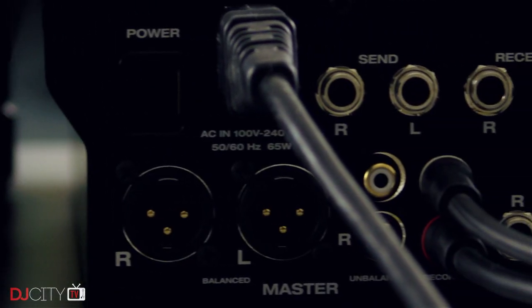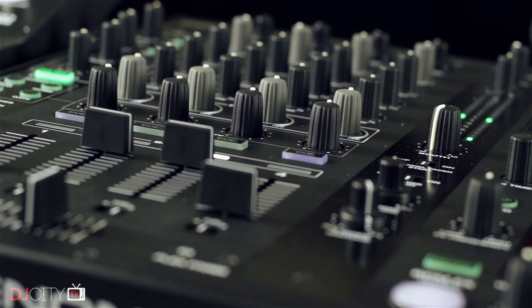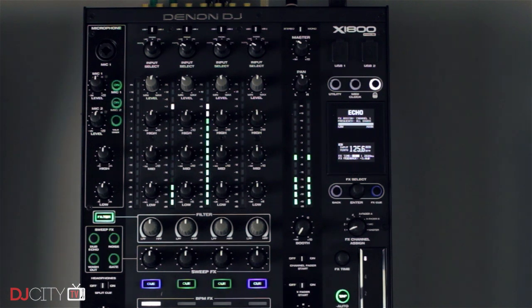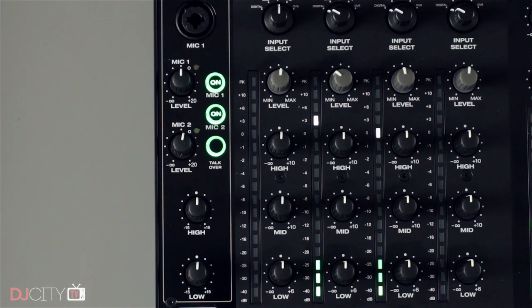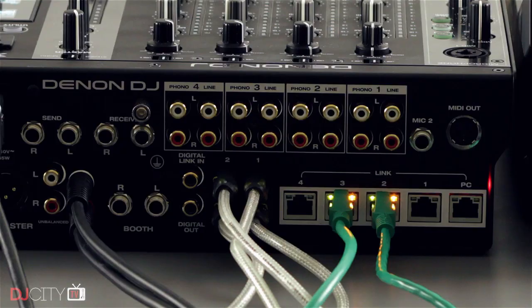There's a stereo send/return loop with jack sockets accessible through the BPM effects section. I had a bit of a hard time getting it to work with some hardware like the Pioneer RMX-1000, but it works well with pedals. The X1800 also has MIDI clock output and surface mapping available over both USB and traditional five-pin MIDI connector. Mic number two has a jack socket underneath, while mic one has a combo jack and XLR on the top panel, with shared two-band EQ, dedicated level controls, and adjustable talkover. Cueing supports solo mode, cue master blend, split cue, and both sizes of headphone jack.